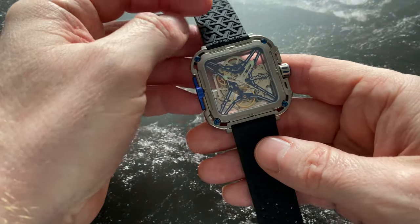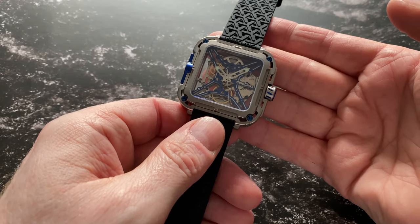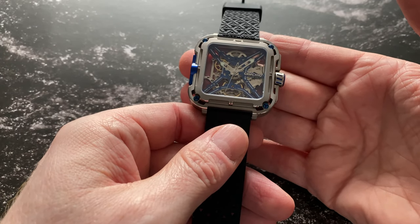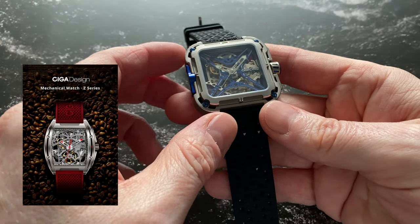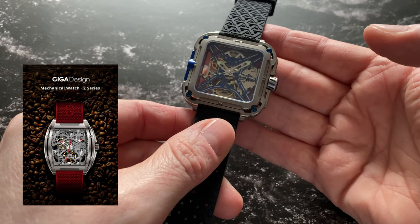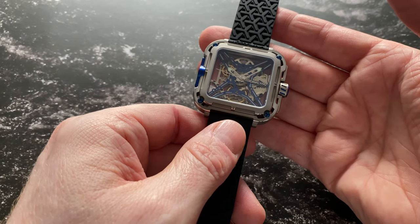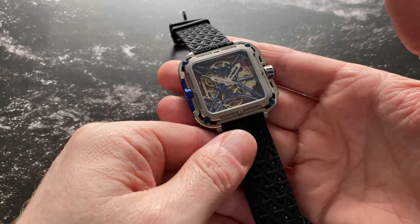This is the new X-Series from SIGA Design. SIGA Design came to the forefront a couple of years ago with another model called the Z-Series, which was a slightly more rectangular, smoothed-off rectangular-shaped watch, still skeletal, and they were a very successful crowdfunding project with the Z-Series. This is their brand new model.